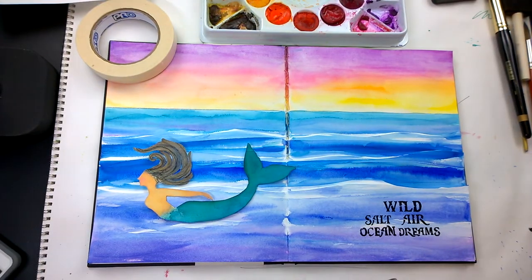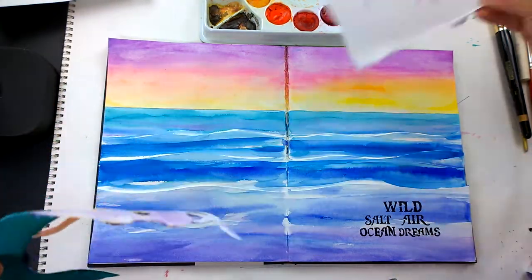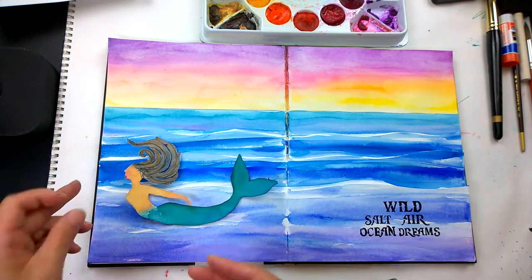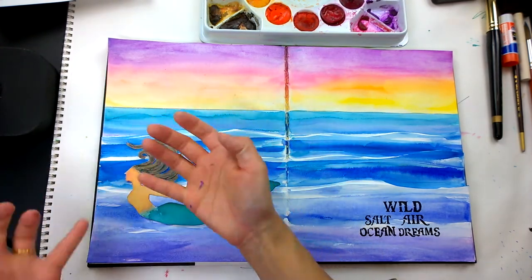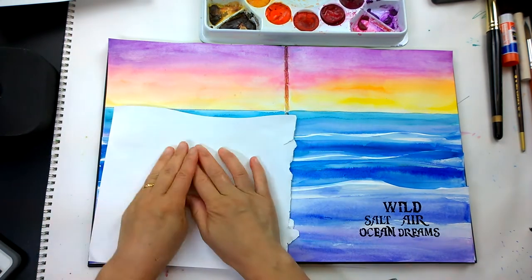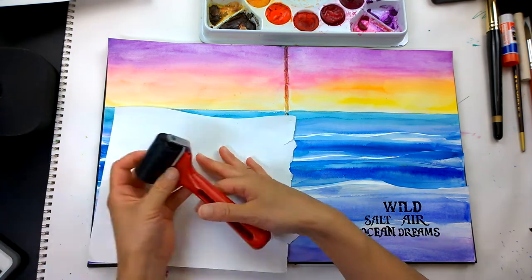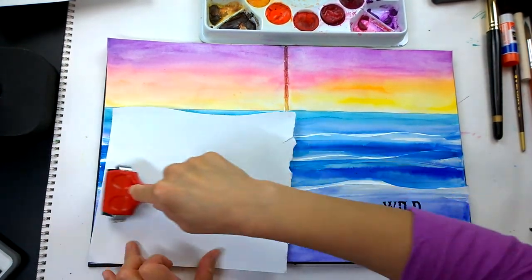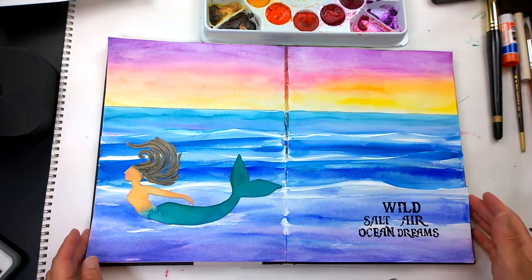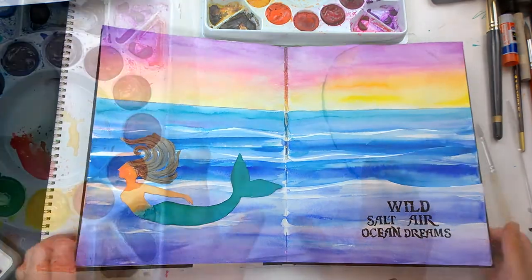While we're at it, let's glue her down. I have to tell you, I don't like touching glue — it's one of my weird aspects. I just have to get a baby wipe and get it off me. I just don't like glue or even gel medium. Some people just wipe it on their pants — I have to stop everything and wipe it off.